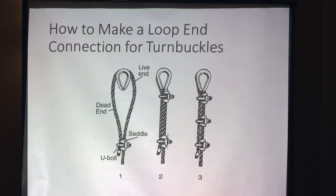Here are loop ends for the turnbuckles. We've already gone over the saddle, the dead end, and the live end, but you're going to need three clamps on your ends — that's what makes it nice, secure, and tight.